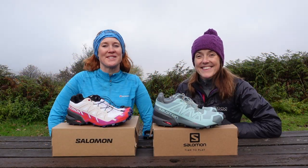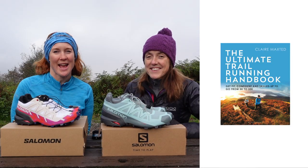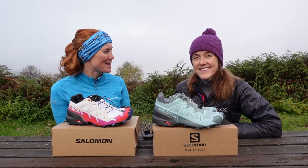Hello, I'm Claire from Wild Ginger Running, author of the Ultimate Trail Running Handbook, and I'm here in the misty Peak District with Vicki Moseley.